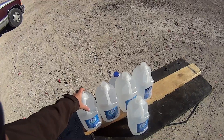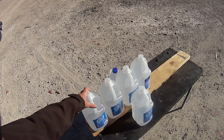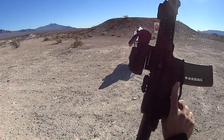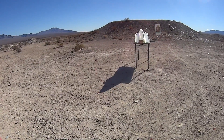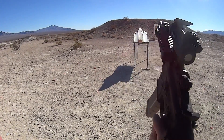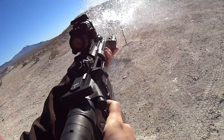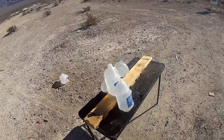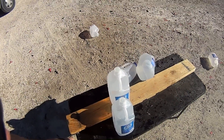Our rounds are all going to be fired into the same water jugs, so it should be a fair representation of penetration depths relative to each other. First up is our .223, the Freedom Munitions 60 grain VMAX out of our 7.5 inch AR pistol, with a velocity of around 2,260. As predicted, we got a bulge on the back of the third jug, so it didn't exit the third jug.